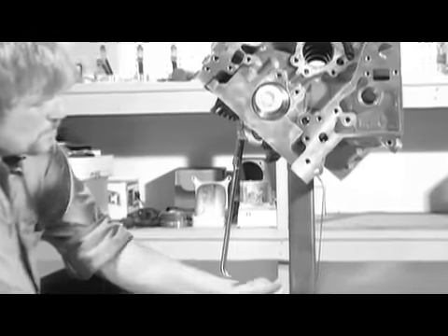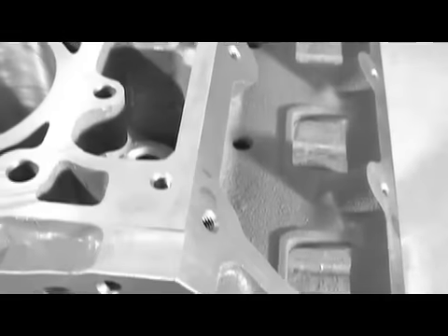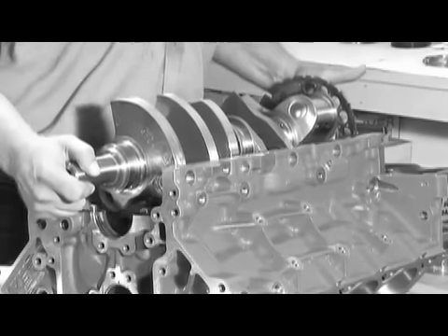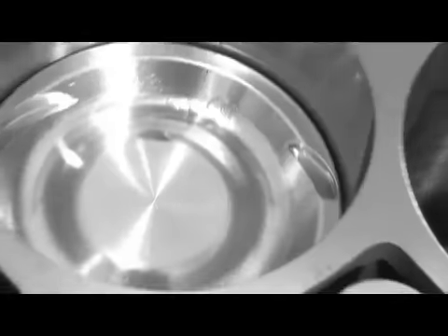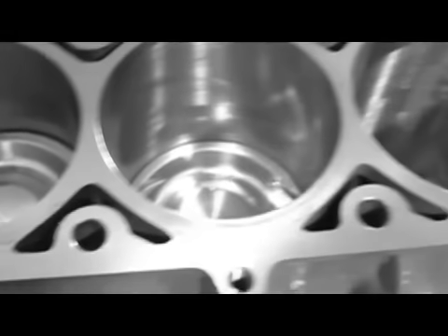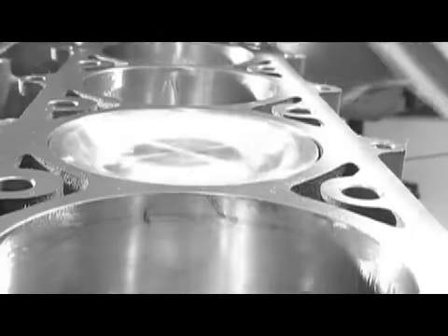In a previous segment we saw Billy build the short block of the turbocharged 427. Starting with the GM Performance Parts LSX block, we installed a Lunati Pro Series Billet Crankshaft, Lunati Pro Mod Rods, and JE Custom Pistons, all topped with an ARE oil pan. Overall we had a 427 that will provide a solid foundation for monster horsepower with a turbo-friendly 8.5 to 1 compression ratio.